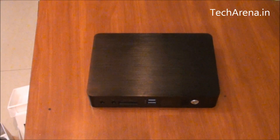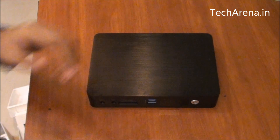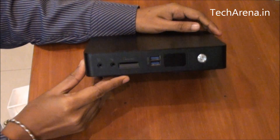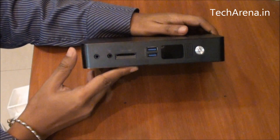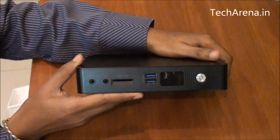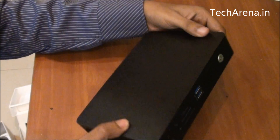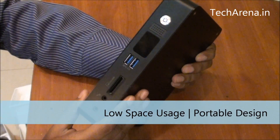We are going to review today the Foxconn nano PC. The model is AT5570. This is an Atom-based portable PC by Foxconn that comes with a dual-core processor. This nano PC comes in an affordable range that offers you a standard hardware configuration. The benefit of using a nano PC is that you get ample space saved on your desktop.